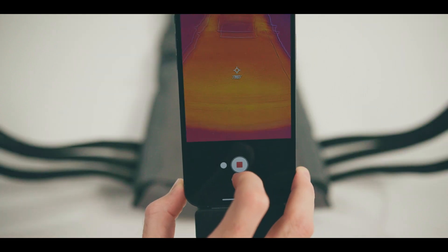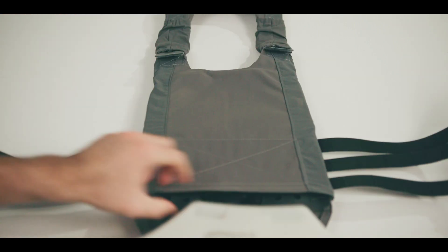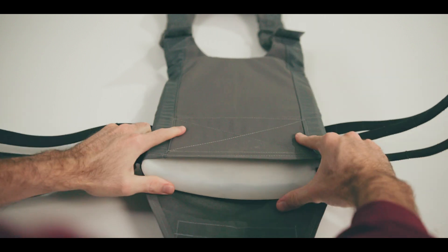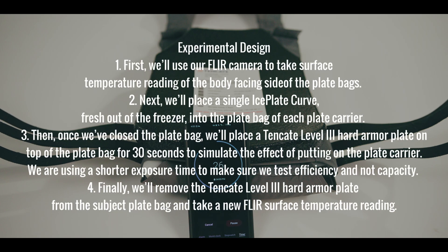Thermal transmittance is the transfer of heat through matter — in our case, that matter is the body-facing section of a plate bag. Since kit is already insulating by nature, you want to find gear, especially plate carriers and body armor, that have the highest possible thermal transmittance. In other words, you want to find plate carriers and body armor that have the minimum amount of insulation.